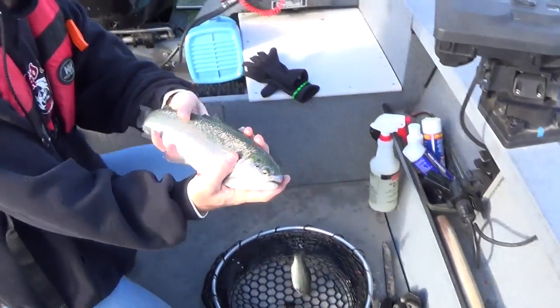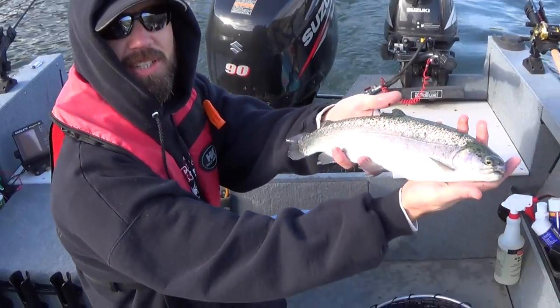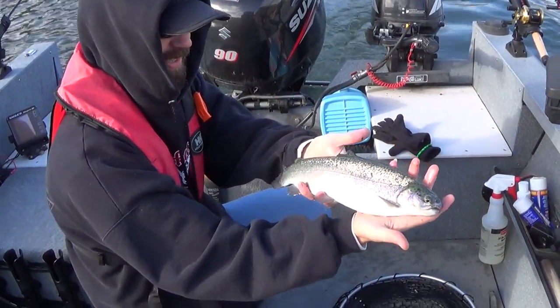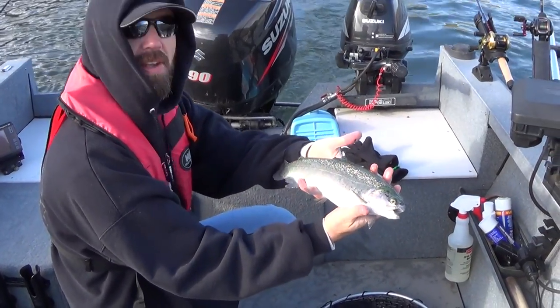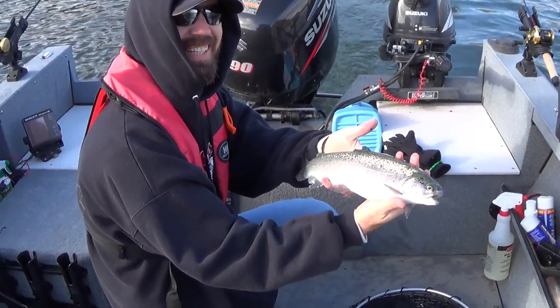That's a very nice little trout right there. Yeah, that's not a bad way to start the day. Sun's shining off of it — beautiful, nice fat little trout. I'd rather be here than in the best hospital in town.